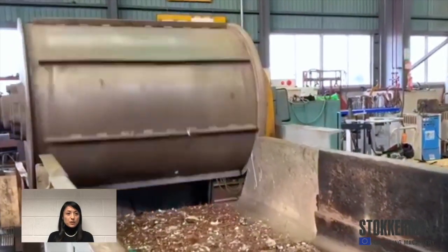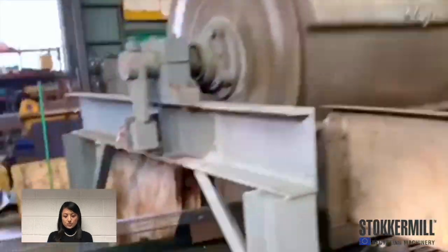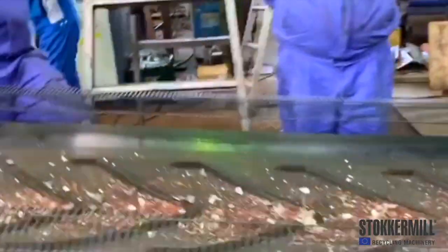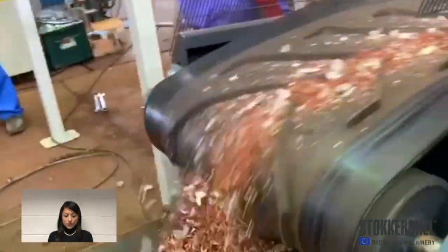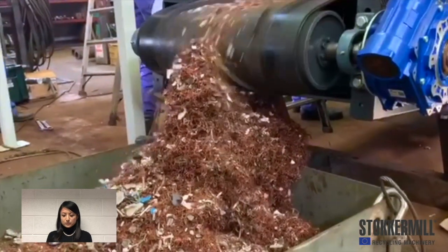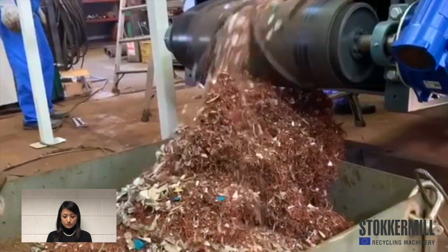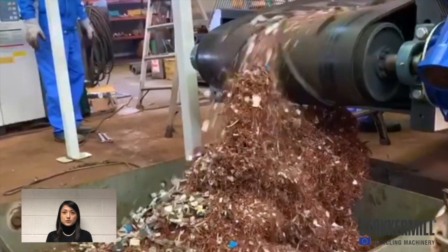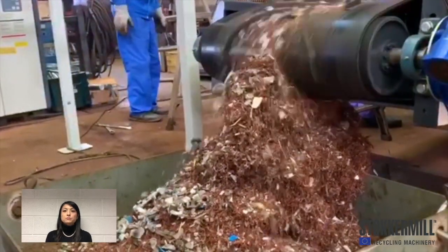After the hammer mill, we have the magnetic drum to remove the ferrous material. The flat conveyor brings non-ferrous materials to demix metal fractions. The magnetic drum removes ferrous materials, while copper, aluminum and plastics are separated as non-ferrous materials. These non-ferrous materials are ready for processing in the separation plant.